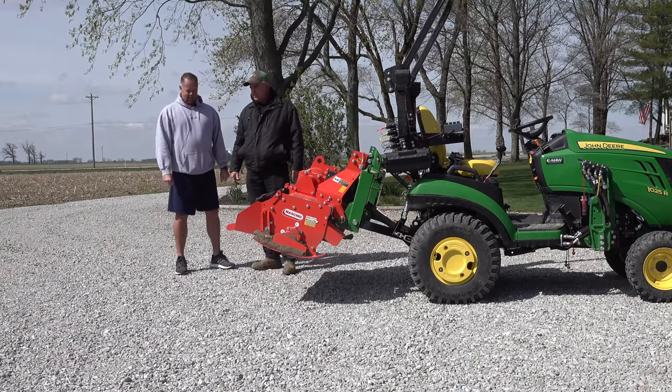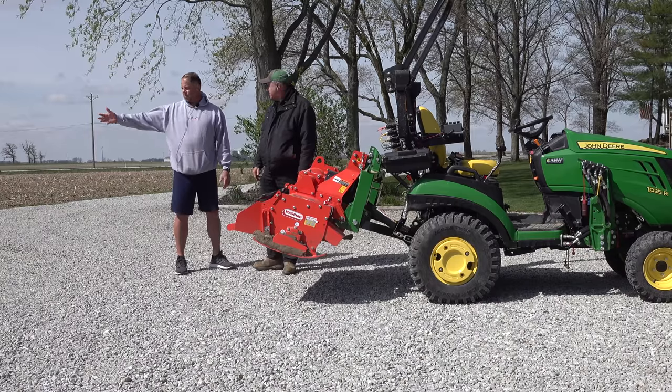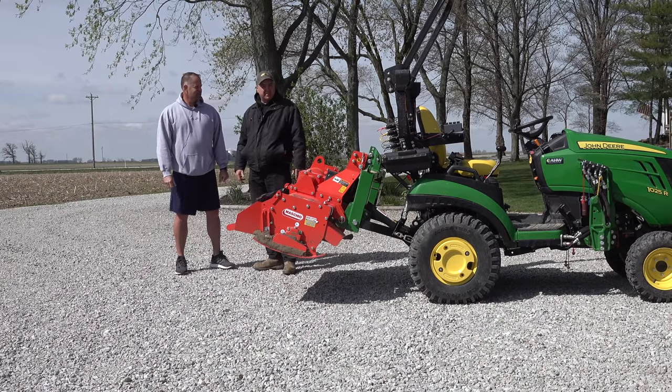And it did lighten up after the rain came. Absolutely, the dirt was filtered down through the rain and now we have a nice beautiful white driveway. Thank you. It does look good.